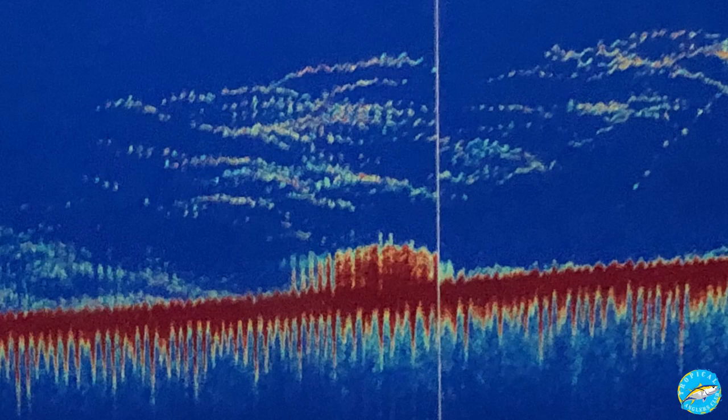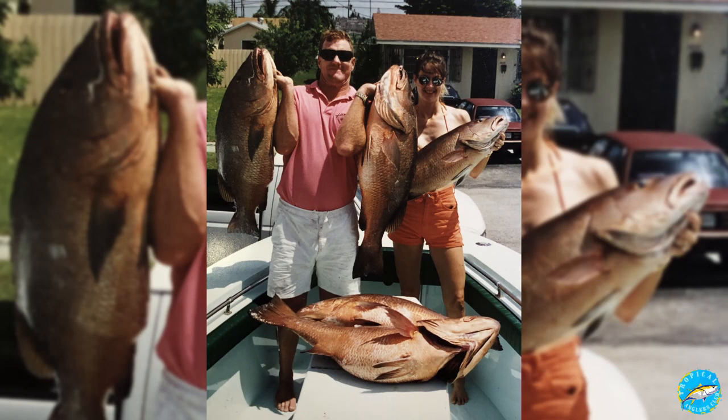If you mark them elsewhere, a quarter mile away, keep your mouth shut, catch your fish, then call your buddy and help them out. Catch them!